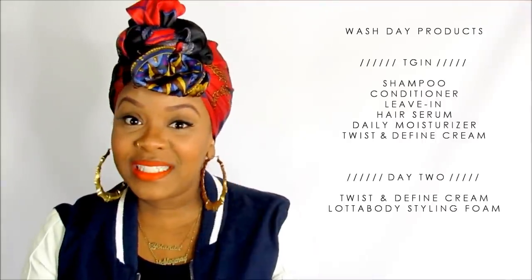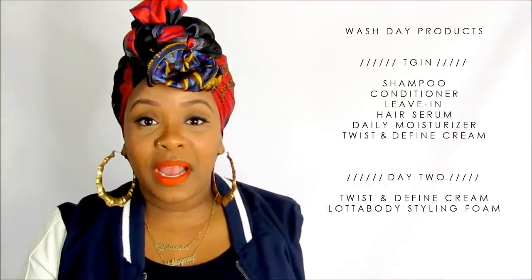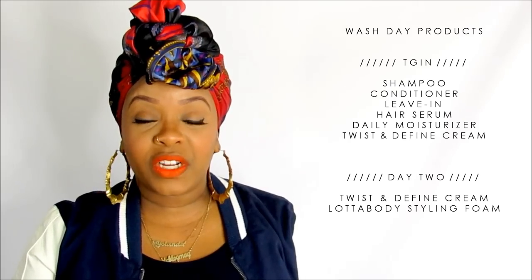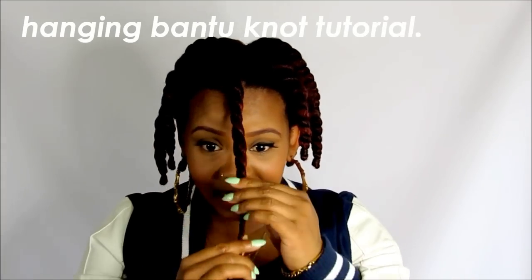Now that we have that elephant out of the room, let's get into the actual tutorial. I used TGIN products, and I'll list the products right here. I used those products for my wash day and for styling. I have my hanging bantu knot on here and I can show you how I did it.